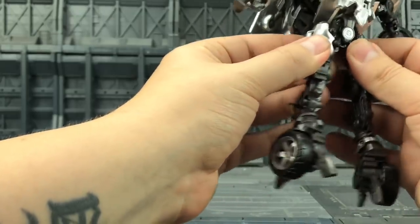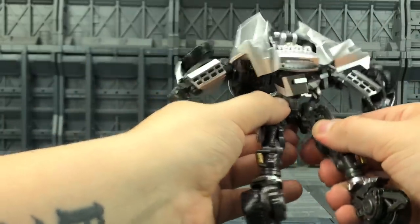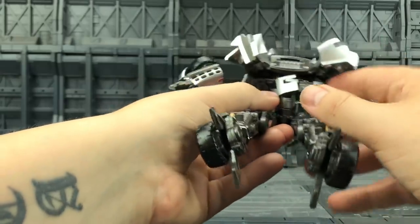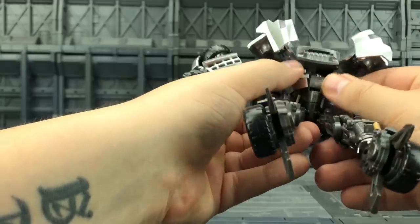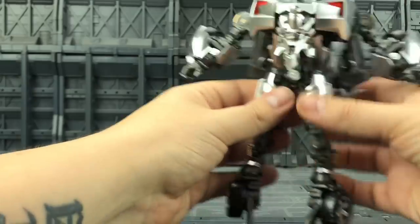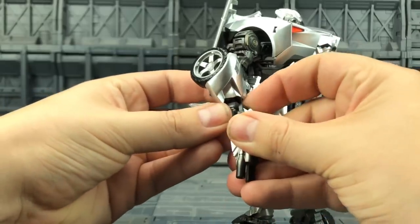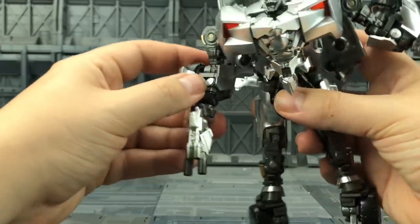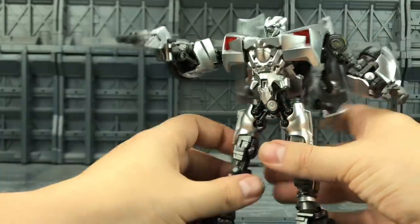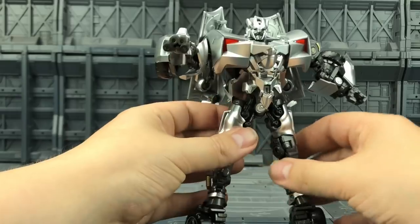I cannot for the life of me, however hard I look, find anywhere to store his guns. The guns themselves are pretty okay - nothing untoward. I think they look pretty decent in hand and you've got some really nice posing options. And you don't have to have these wings on - we know that from how he came packaged.